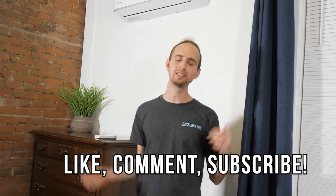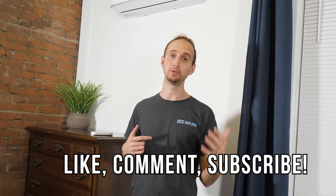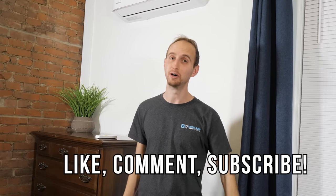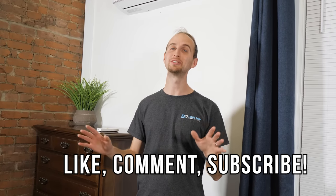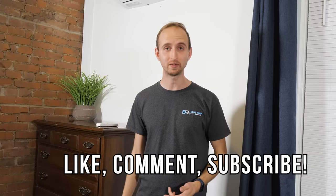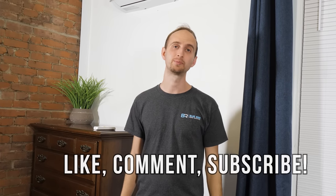Thank you so much for watching. Please leave us a comment down below if we said anything wrong, made a mistake, or left something out — just roast us down below. You guys did that so faithfully in the last one, and we love feedback. If you enjoyed this video, please share it and like it. We will see you in the next video.